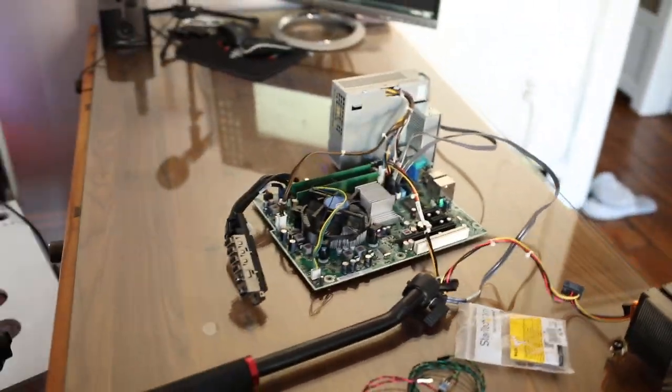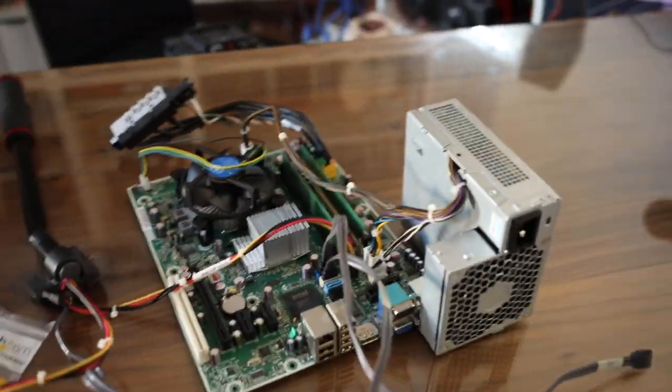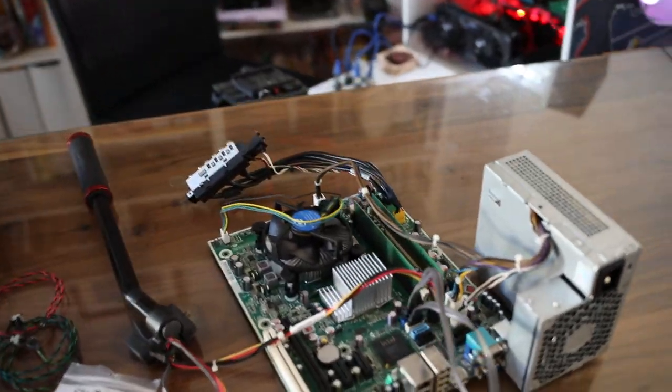I hope you guys learned something. If you decide to go ahead and build any bar tops with this video, let me know — I look forward to those. I'll see you guys in the next one.